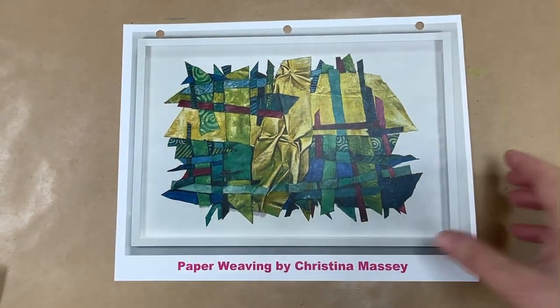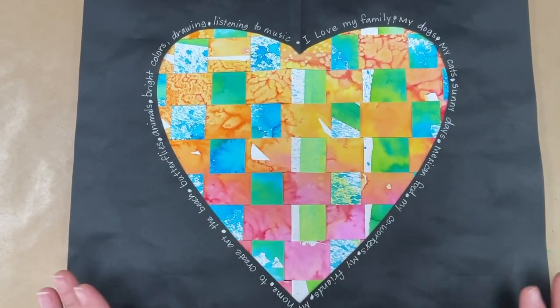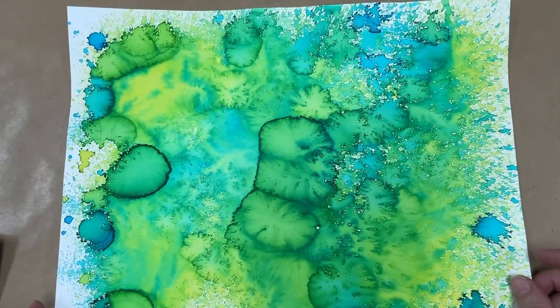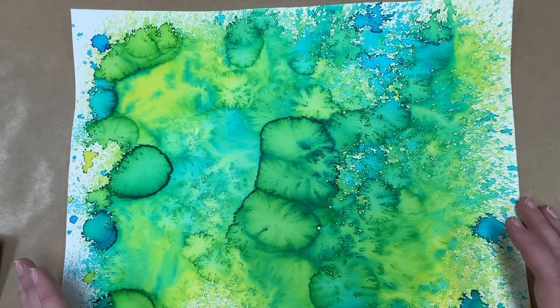I'm going to zoom back out and show you mine one more time. We're going to start with weaving a rectangular piece of paper, and then later I'll show you how you make it look like a heart. The very first thing you're going to do, teachers, is you've got to make some painted paper. So everybody is going to get two sheets of 11 by 14 watercolor paper. Start with one — we're going to be making the paper for the loom with the first one.